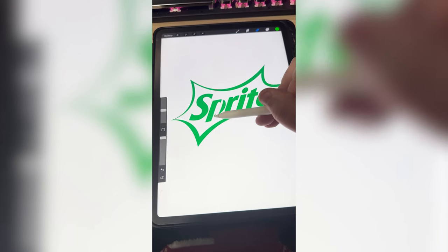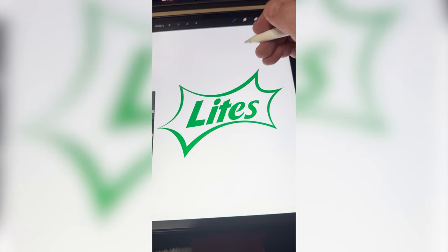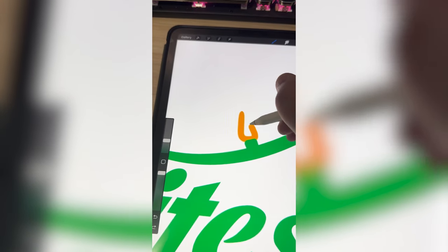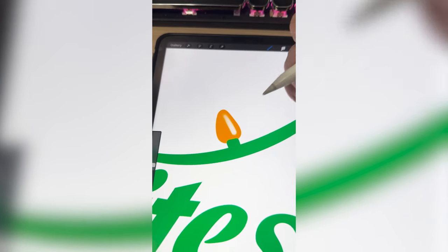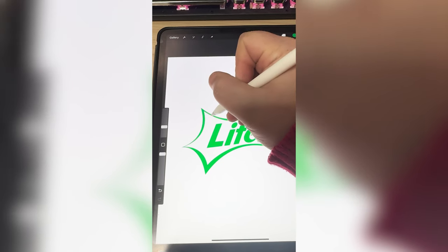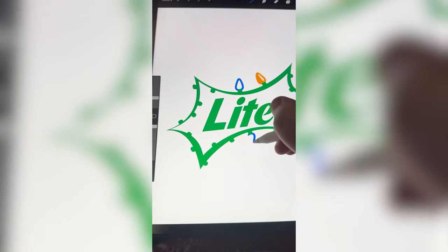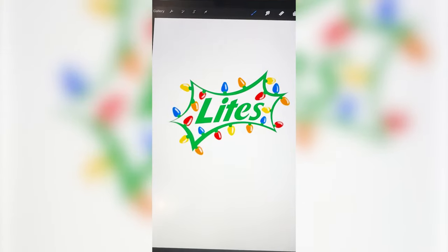To start I'm gonna get rid of these extra letters here and move 'ite' to the middle. Now I'm gonna add all these little green plugs all around it, and then behind that layer I'm gonna add these cute little lights. With the airbrush tool I'm gonna add slight highlights. Now I just need to add a bunch of little green plugs all around it, then alternating colors I'm gonna go behind each one with the Christmas lights. Now I just need to add that highlight to each of them.